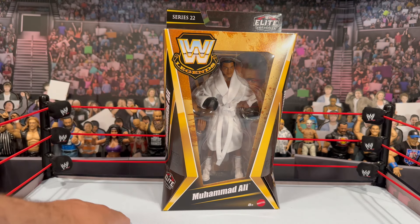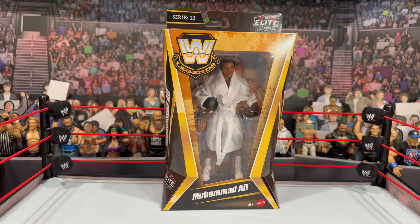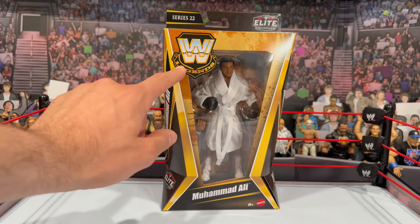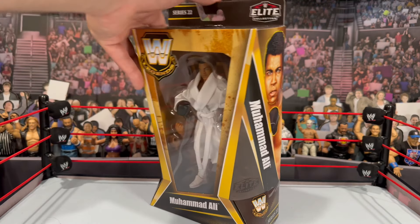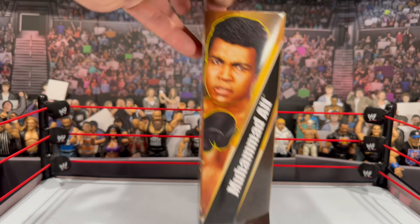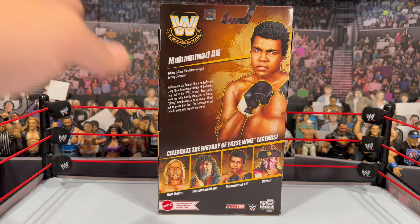Taking a look at this figure, your standard Legends-style packaging looks really great. You can see the whole figure through the window box in the front. There is the Muhammad Ali nameplate, the WWE Legends logo on the side, and a great image of Muhammad Ali with the Legends logo on the bottom — same image on the other side. On the back you'll see a short read-up about Muhammad Ali.